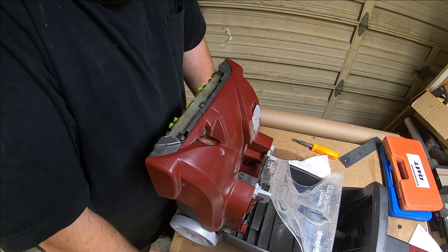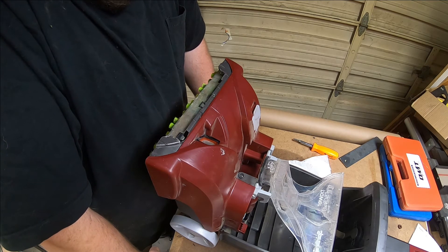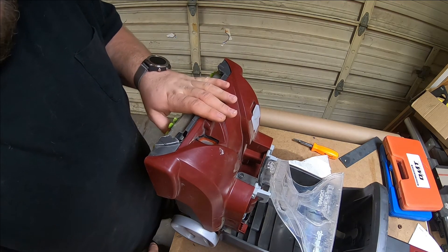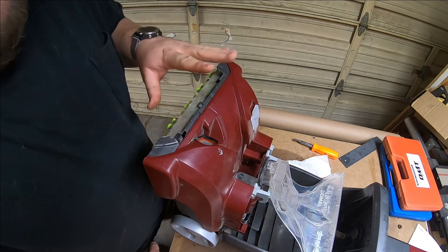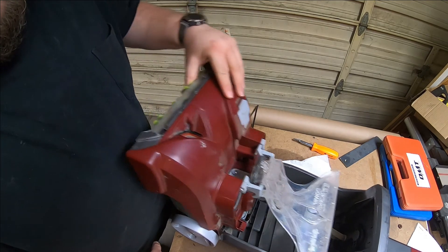I was digging around for the epoxy and I realized: one, I don't know where it is, but more importantly, I'll inevitably need to tear this thing down again. If I put epoxy on this, I'm done — I won't be able to get it apart. The only points of contact are between the frame and the water siphon piece.